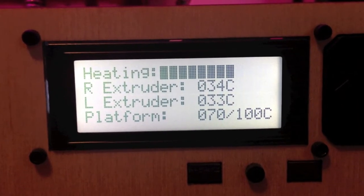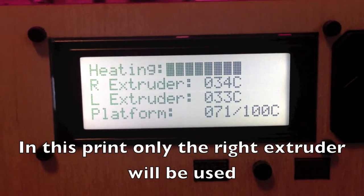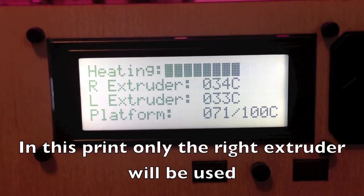The MakerBot does the heating in three stages: first the platform, and then I believe the right extruder first and then the left. Right now we're still heating up the platform.